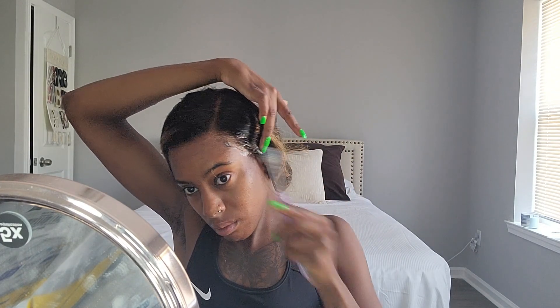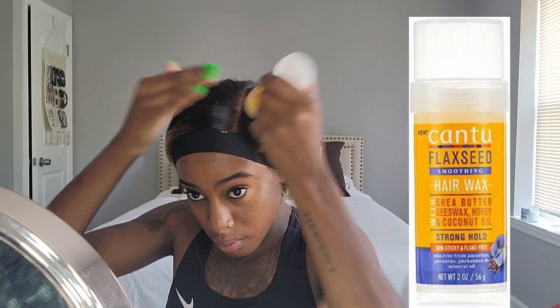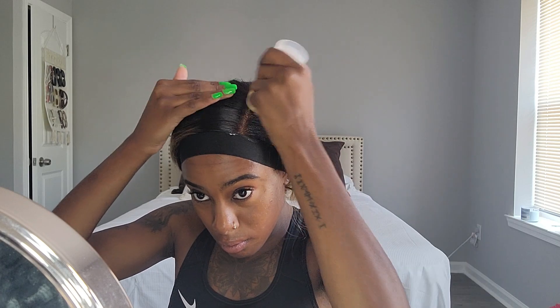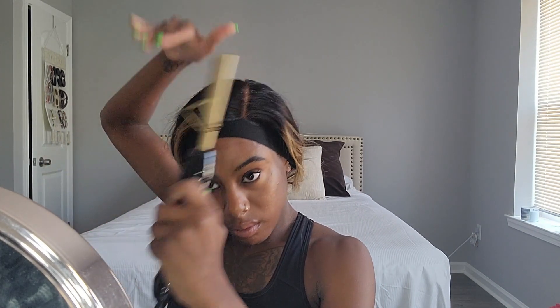I wiped off the excess and then started laying the hair down with a toothbrush. Then I take my elastic band and tie it down while I go do my makeup and whatever else I need to do. Then I start doing my hair — I'm taking some beeswax from Cantu Beauty and molding my hair down with the hot comb.